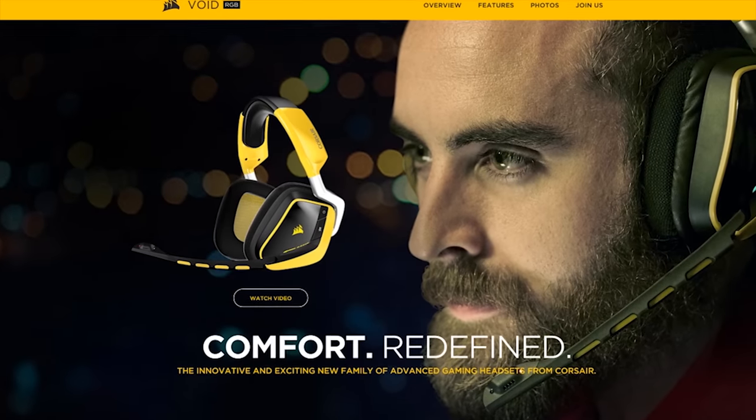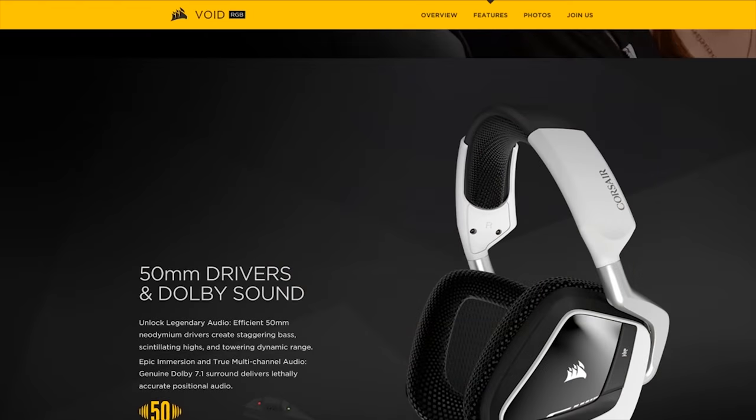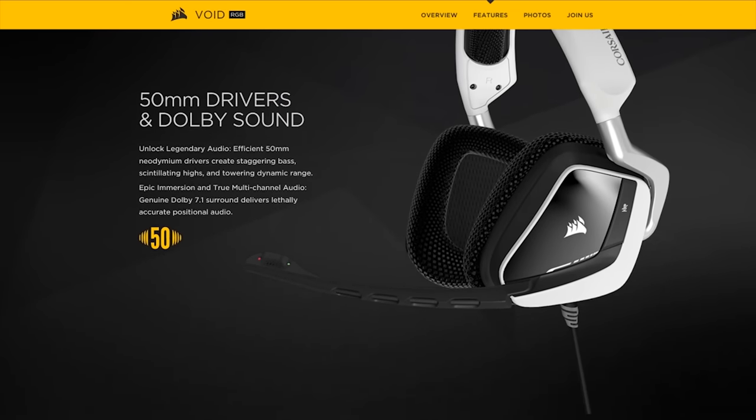Corsair claims unrivaled comfort and universal compatibility on its new Void Surround headset, featuring a genuine Dolby 7.1 headphone USB adapter. Click the link in the video description to learn more.